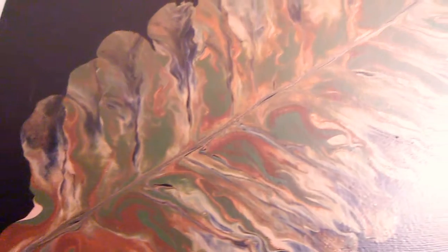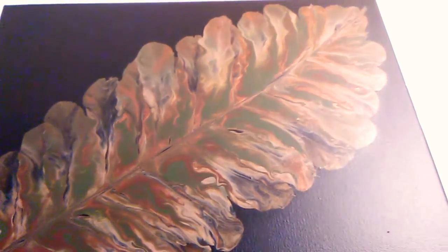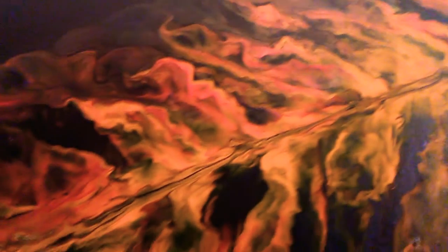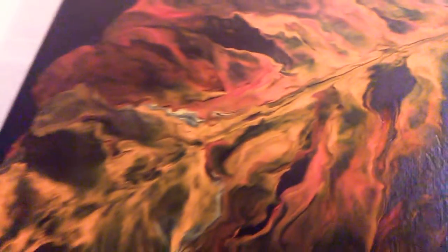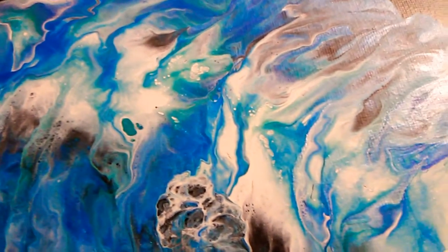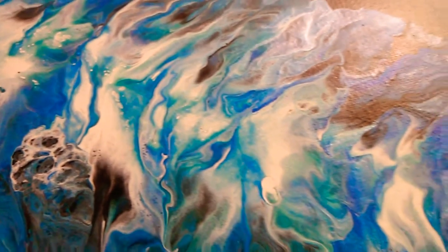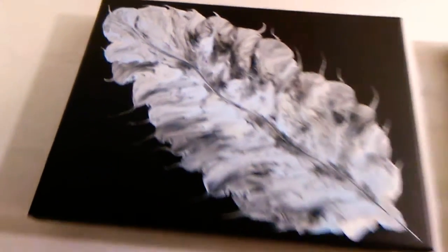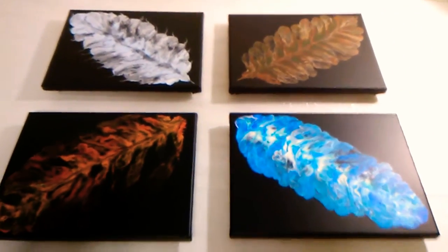I really love the earth one — I think the earth one is actually my favorite, even though they're all beautiful. This fire one is very beautiful; it looks very much like fire. And the water — this looks so much like water. I think he did a fantastic job. The air one has got the little wispy ends on it. So beautiful — I'm so proud of these.